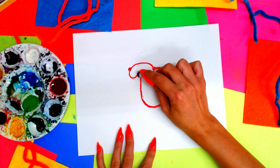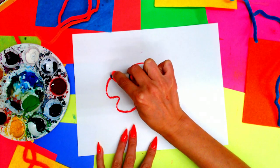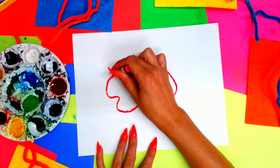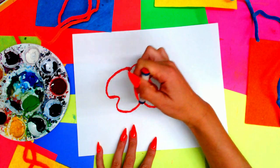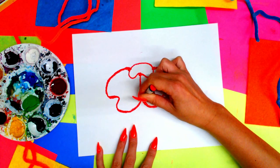I'm going to do that a second time — go down, out, in, and back out, up, around, and connect. Don't worry if they're not the same, because all petals are going to look different especially with how they grow or the angle that they've grown in, or maybe a bug has eaten part of it. So they're always different — don't worry if they're not the same.